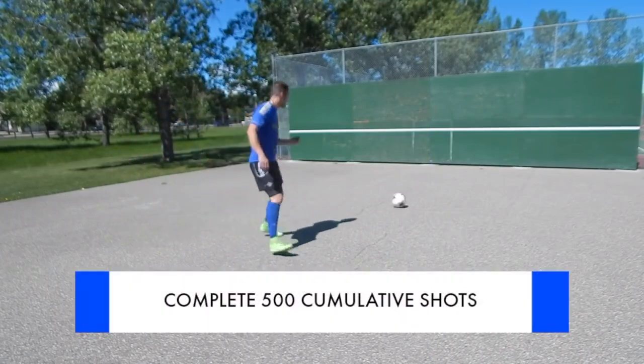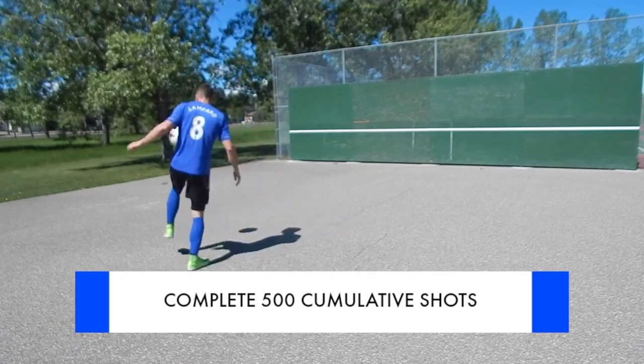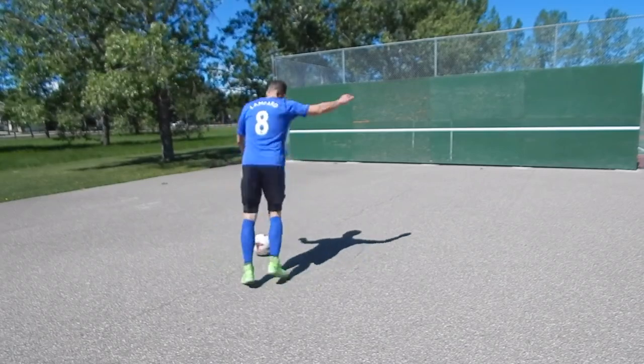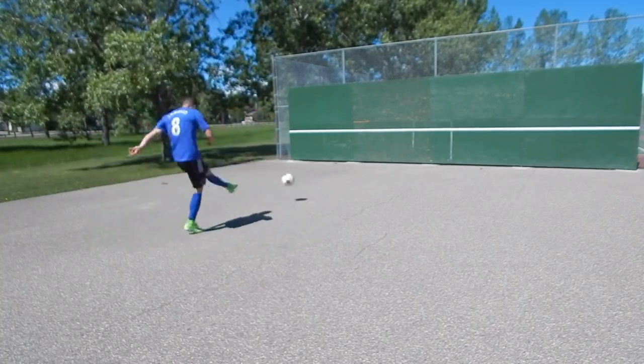Finally, you're going to do 500 collective shots. When you're shooting, what you're really focusing on here is making good contact — good foot contact, good shooting technique, a nice follow-through towards your target, and body over the ball. Really focus on strong foot contact.